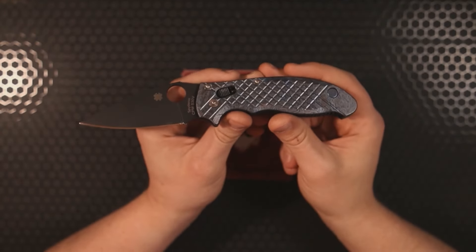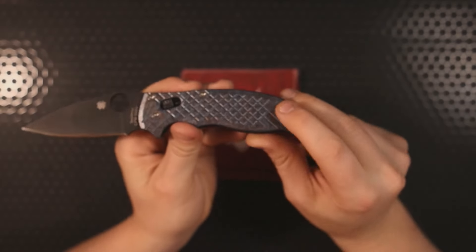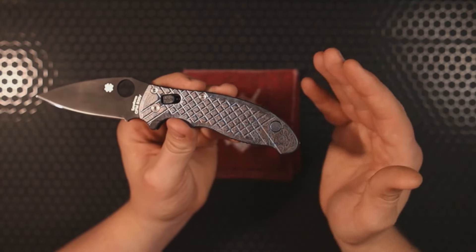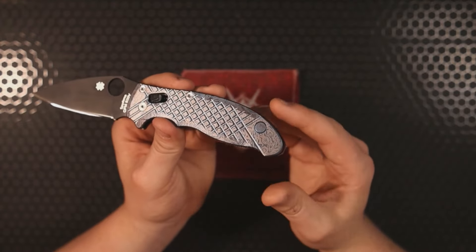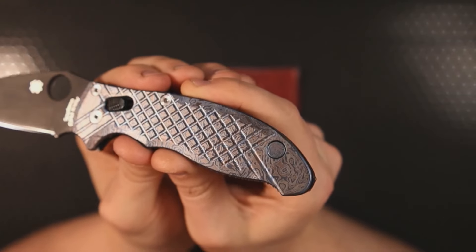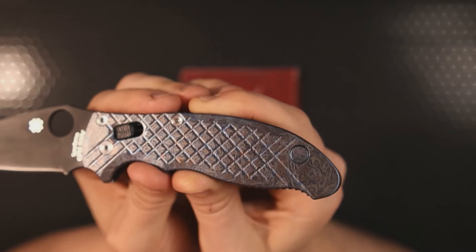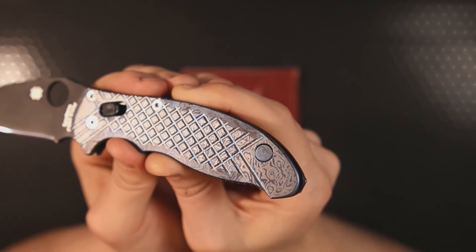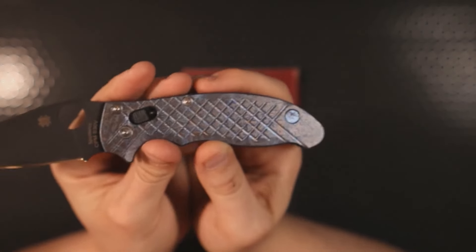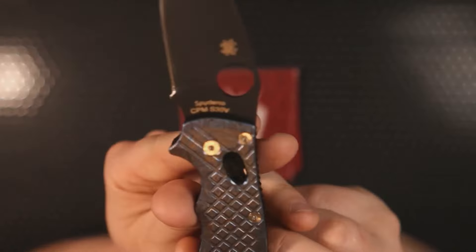Another piece I added to this build was the lanyard plug. I'm not a huge fan of having holes in my scales, especially when they're beautiful scales with extra milling and ano, because I don't want to interrupt that design. It was important to find a lanyard plug that fit the motif of the scales as closely as possible. Since Met and Boss doesn't make an alien ano lanyard plug, I went with a blue titanium topo lanyard plug — it fit closest and it improves the look of the scales by making them more solid with less interruption from the lanyard hole.